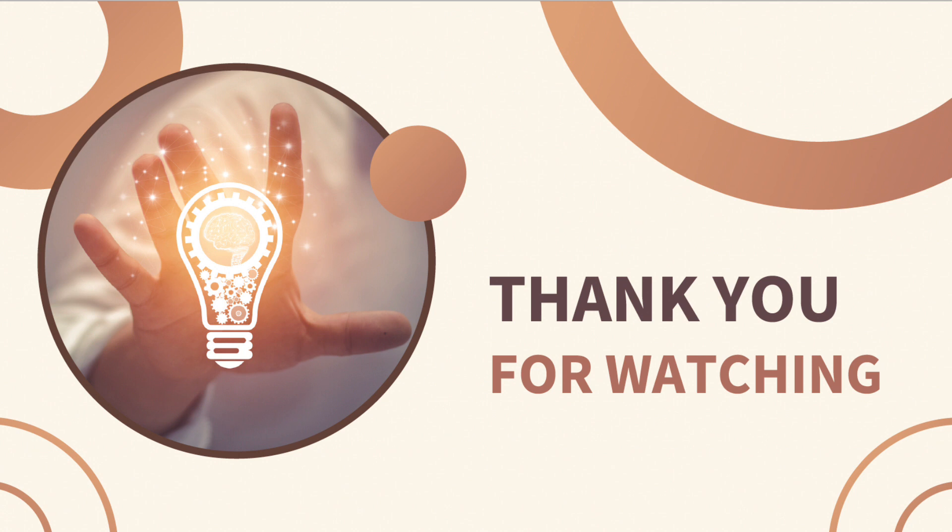I hope you enjoyed this video. Please leave a comment below if you had this type of injury and let me know how it's going.